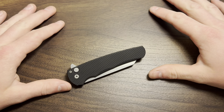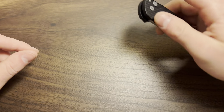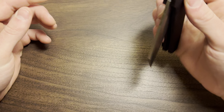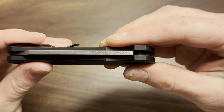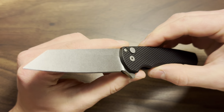Hello everyone and welcome back to my channel. Today I have a review for you guys of the ProTech Malibu — this is the 20CV variation with the really awesome reverse Tanto blade shape.